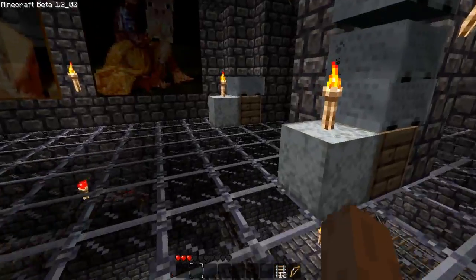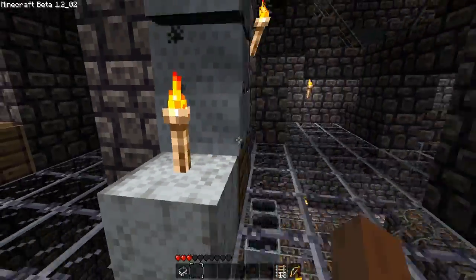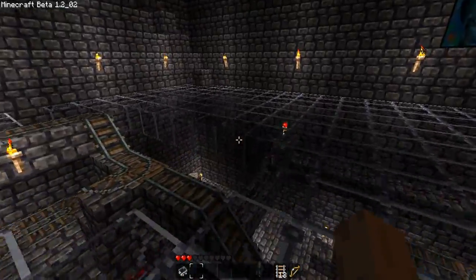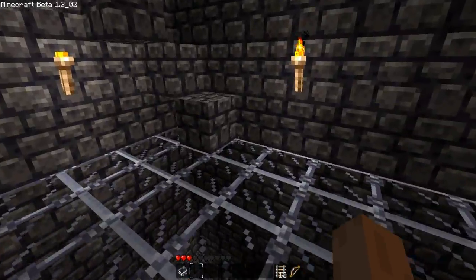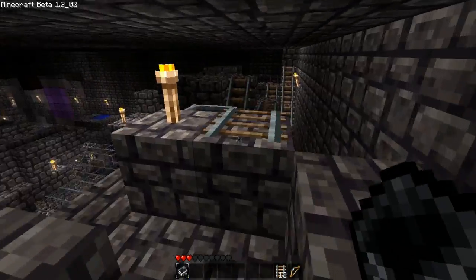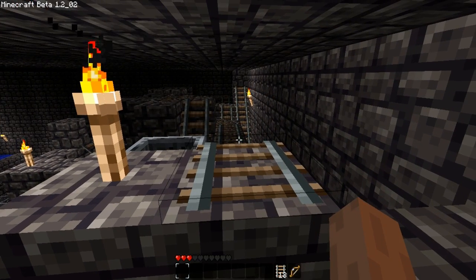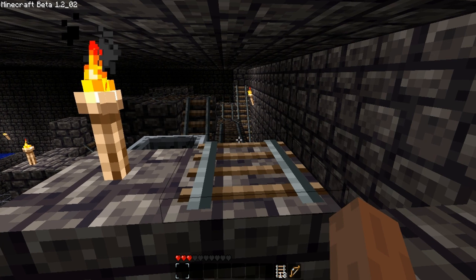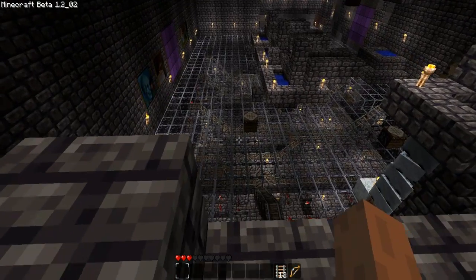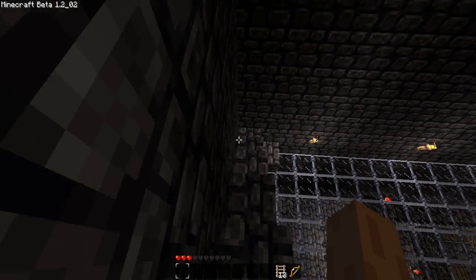If you guys are interested and want to learn how to build one of these, you can check out my tutorial series on minecarts. I believe it's episode 23 where we start building one of these, and you can figure out how this works and learn step-by-step how to build it. This one should go into the third cartridge, by the way. I hope you guys enjoyed this video — thanks for watching and subscribe if you haven't already. I'm going to be introducing another concept here eventually, so thanks for watching.